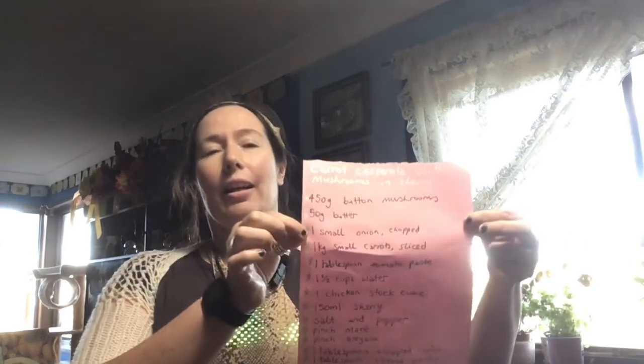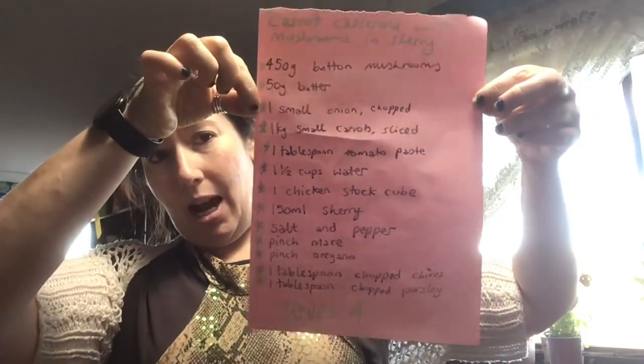Welcome to another episode of Cooking with Violet Vixen. Tonight we're cooking dinner — I was going to start this earlier in the slow cooker but I changed my mind. I'm just going to do it the traditional way as the recipe says, on the stovetop in a saucepan. We're making carrot casserole with mushrooms in sherry, and I'm going to serve it with some delicious damper I made this morning. You can also serve this as an accompaniment to a roast beef or roast pork, but I'm just going to have it as a casserole.